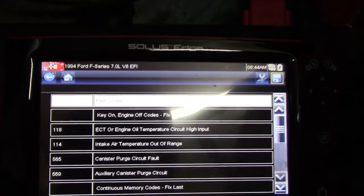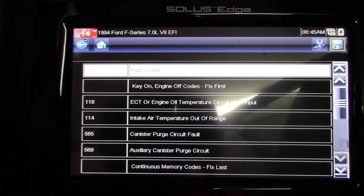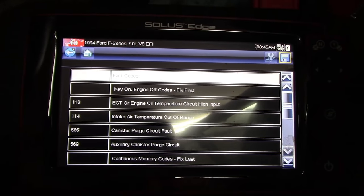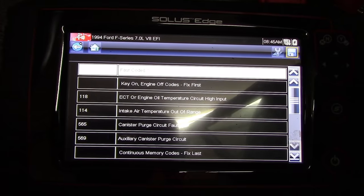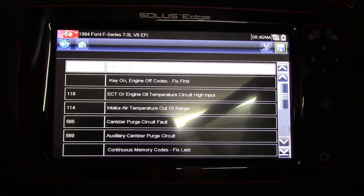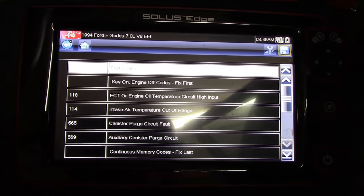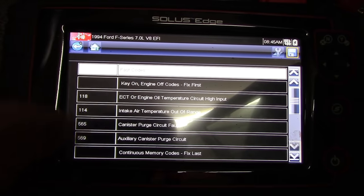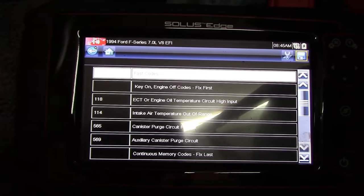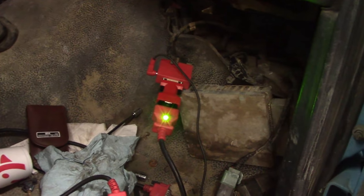Looks like about what we expected: engine coolant temperature sensor out of range, intake air temperature sensor out of range, and then there's some EVAP stuff that probably isn't going to get fixed. That's kind of what I suspected - it acted like it had a bad coolant temperature sensor. In a fuel-injected engine, your coolant temperature sensor is kind of like your choke control. When the engine's cold it changes the air-fuel mixture ratio, and then as the engine warms up it should back that off. But if the coolant temperature sensor is stuck low, it's never going to let the idle come down.